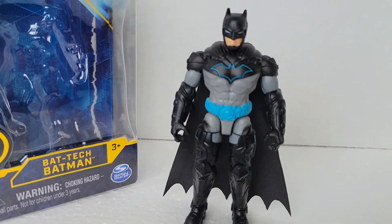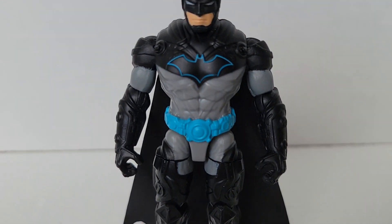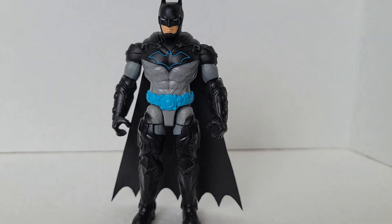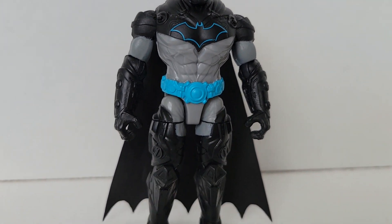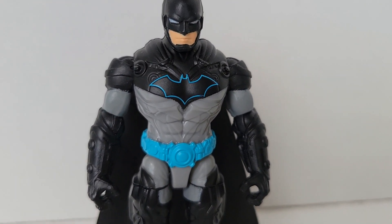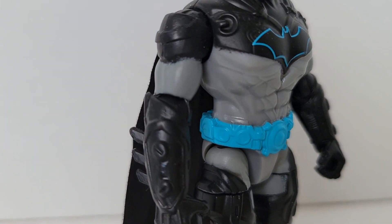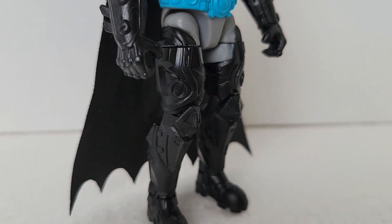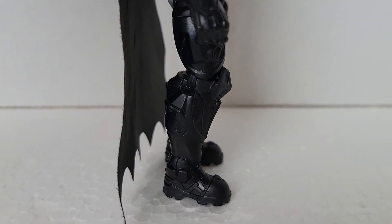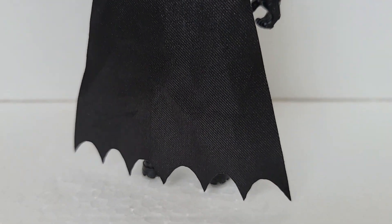Bat-Tech Batman, fresh out the box. The back is pretty boring, just like the other ones. So here he is. The reason why I got this one — I just love the way he looks. I think that blue utility belt and the trimming of the Batman logo looks really good. That's the reason why I got it, and I like the way his gauntlets look too. Let's get some closer looks so you can see why it's called the Bat-Tech one.